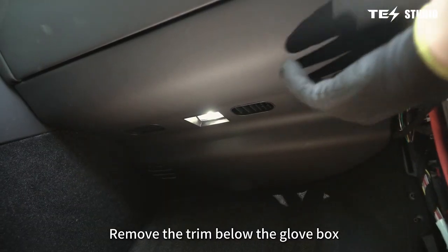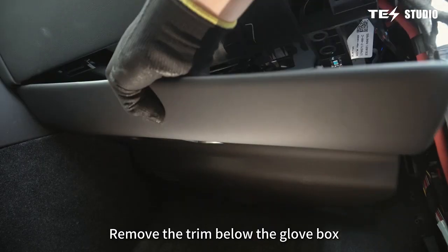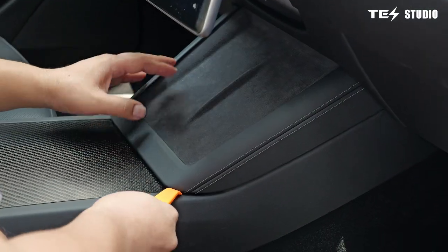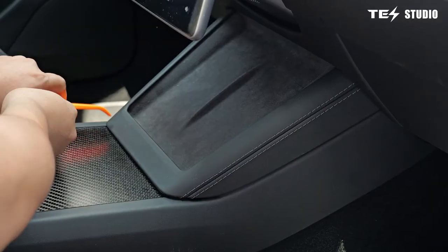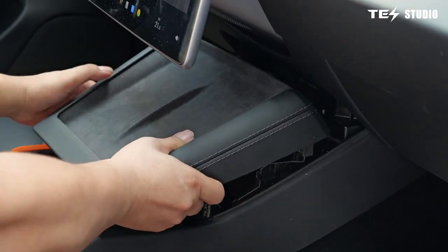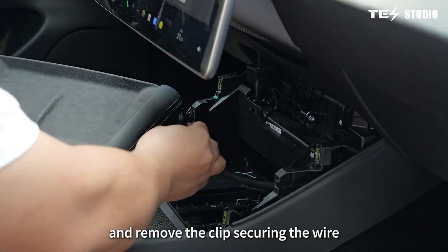Remove the trim below the glove box. Pry open the cover at the wireless charging area and remove the clip securing the wire.